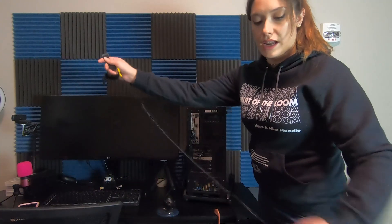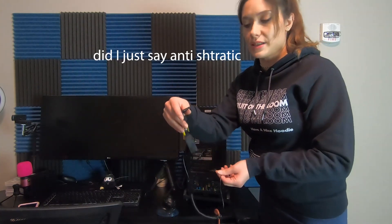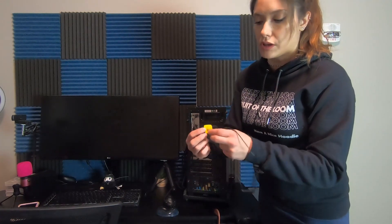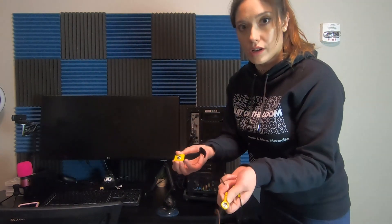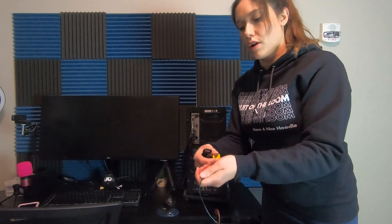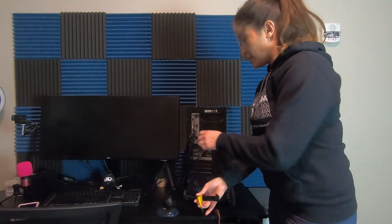This is what an anti-static wrist strap looks like — pretty similar to this usually. It will have this metal part right here, which will connect to a cord. Mine has this metal snap and the cord connects to your case.